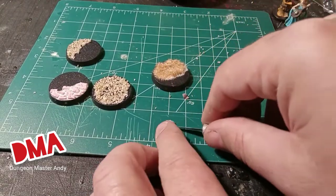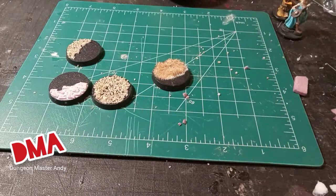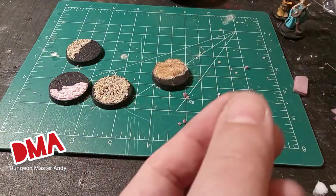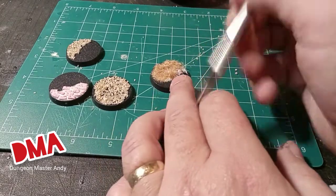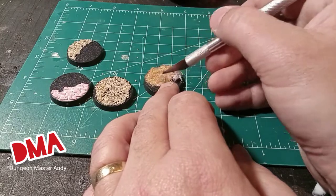If you mix this with a little green paint you can also make it look like real green grass. Now I want a couple of rocks and I'm too lazy to go outside where there are rocks in my front yard. So I'm just going to chop up some more of this XPS foam and crush it with an aluminum foil ball and glue it on.